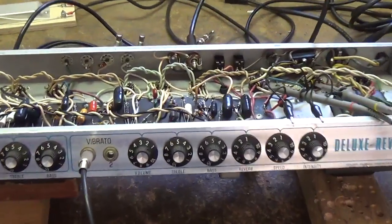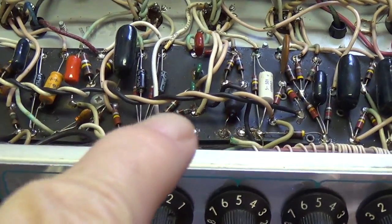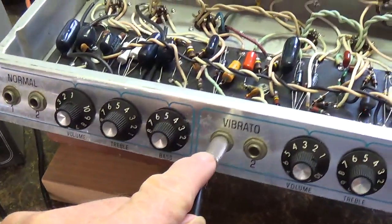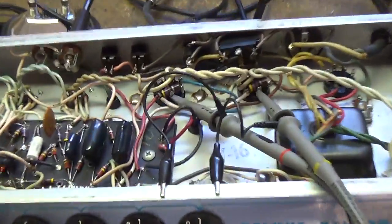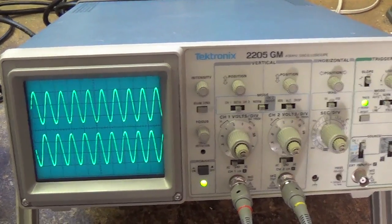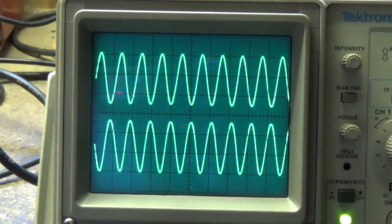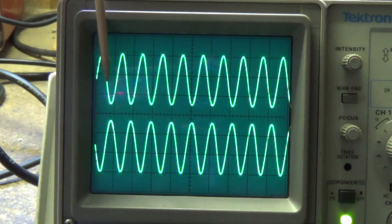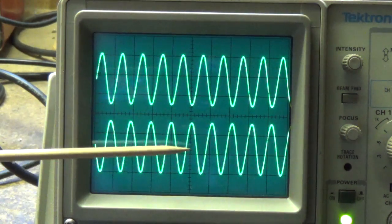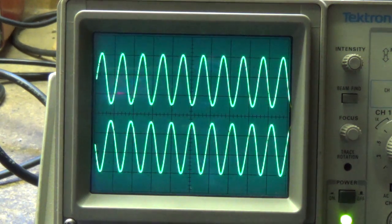And now for our brilliant finale. I have the Deluxe Reverb operating with the tremolo on — you can see the little neon bulb flashing. I have an ancient tube-powered Heathkit signal generator putting a 2000-cycle-per-second signal into the Deluxe Reverb. I've connected oscilloscope probes to the 6V6 grids and to a Tektronix oscilloscope so we can see what the signal on the grids of the 6V6s looks like when the tremolo is on and when it's off. Here on the oscilloscope screen we've got a 2000-cycle-per-second signal on the left-hand 6V6 grid, and down here is the right-hand 6V6. Since the signal was sent by the phase inverter to both 6V6s, it is 180 degrees out of phase.